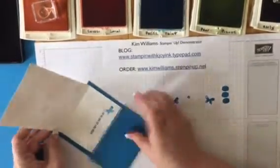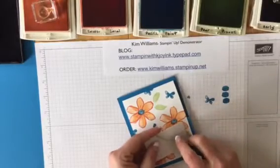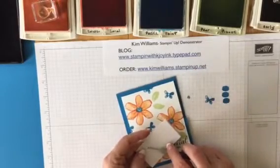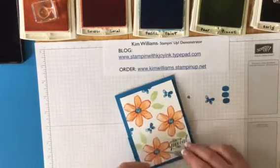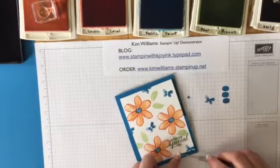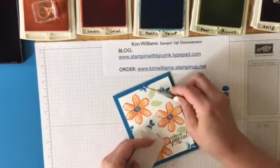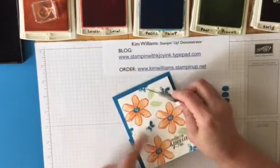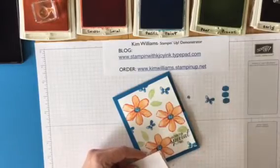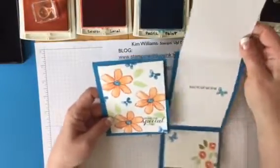We'll attach this to the inside bottom of the card and it should line right up with what you attached earlier. Close that and close that — it looks like a regular card! To top it off, we're going to take a few pearl jewels and put them in the middle of our butterflies. I always use my paper piercing tool to attach rhinestones or any of these little tiny embellishments that are hard to pick up with your fingers — you can just plop them right on there with the paper piercing tool.